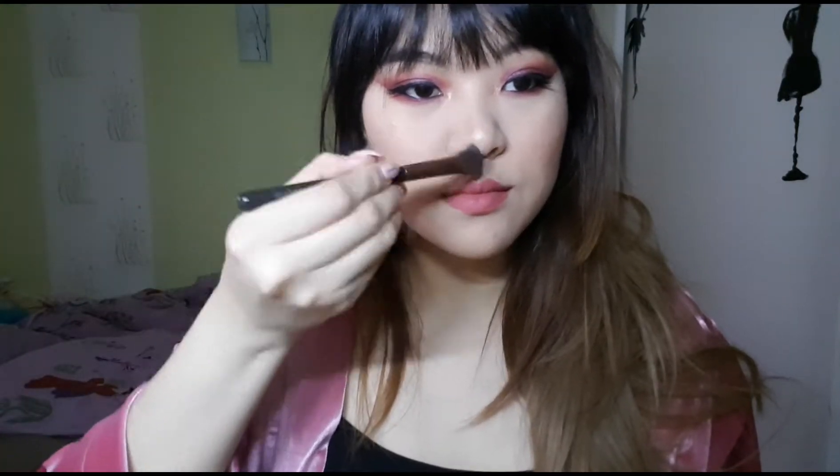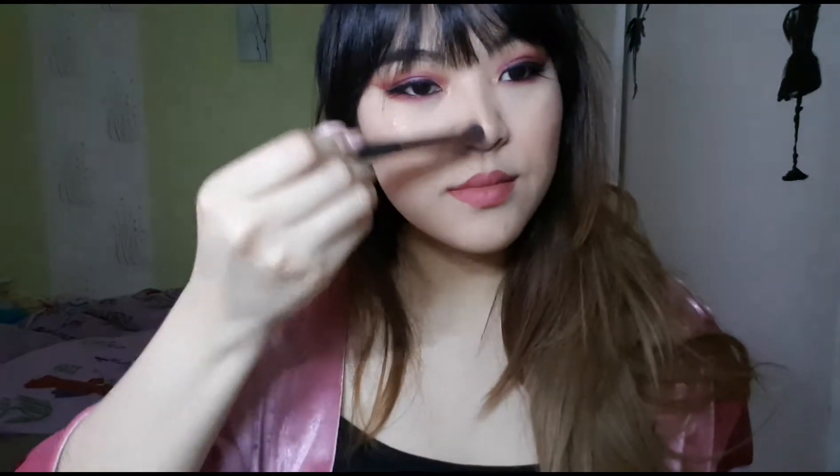Then I decided to contour my nose a little bit, giving it a bridge because I obviously don't have one. That's it for my look today! Thank you for watching — please be nice to me because my accent isn't great. Give me a thumbs up, leave a comment if you want, and don't forget to subscribe. See you in my next one, love you!